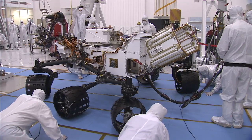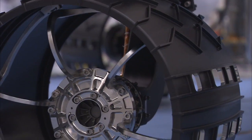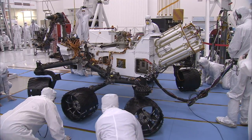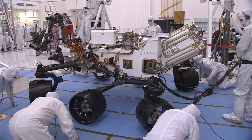You'll notice that it's six-wheel drive and all four corner wheels steer. Those wheels can steer plus or minus 90 degrees, which allows you to position the wheels kind of toe-in and turn the rover in place. That makes it a very maneuverable platform to position itself for science.